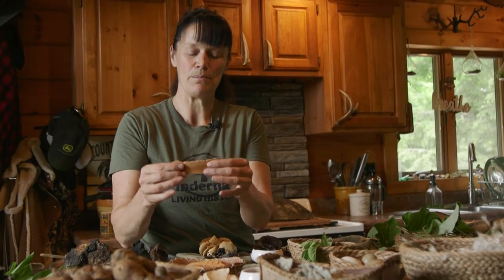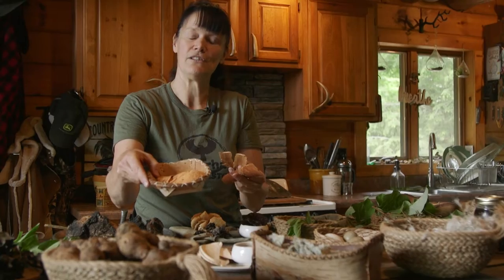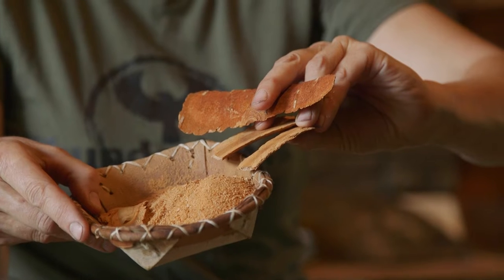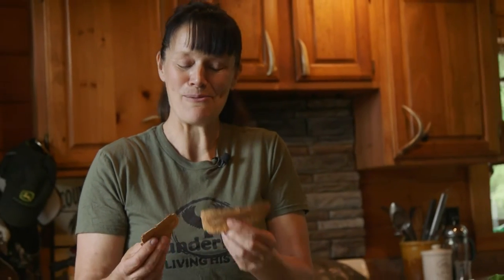You can eat the cambium from underneath the bark — it's a beautiful pale yellow. There are two different kinds of birch trees here: white birch and yellow birch. I personally prefer the yellow birch because it has a really nice spearmint flavor and you can eat it raw, just like this. Or you can dry it and turn it into flour, which is how I learned through my living history studies — studying peoples like the Mohawk and the Cree who used it to survive through winter months when food was scarce.